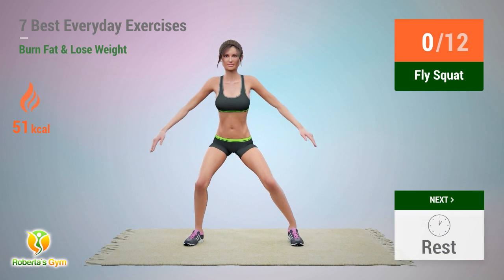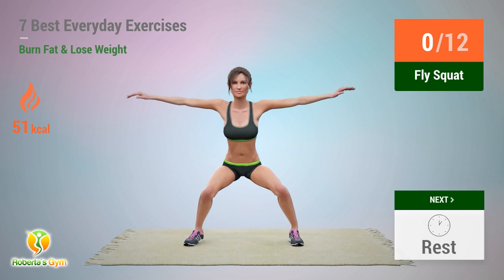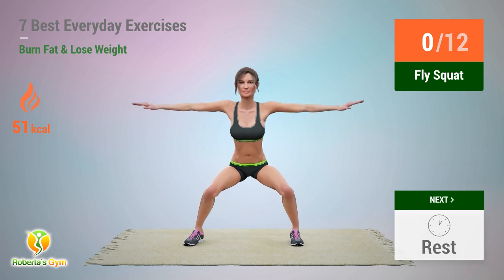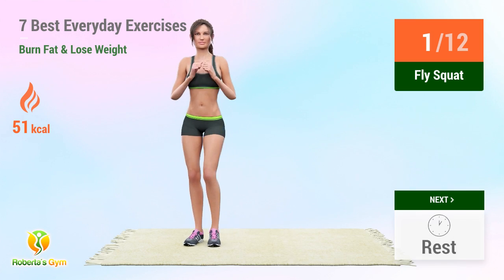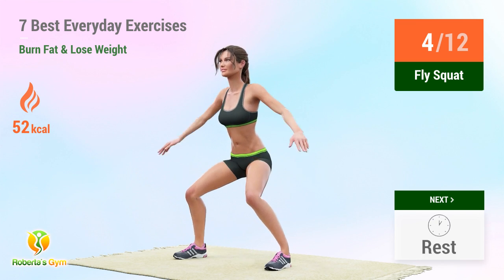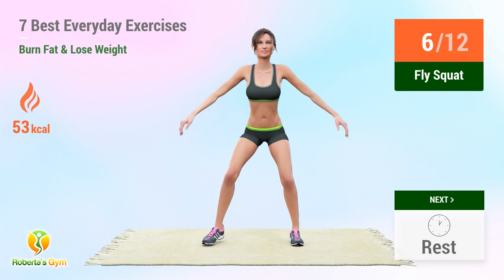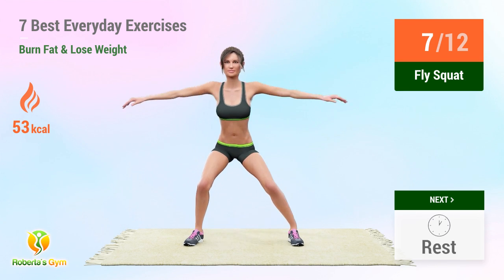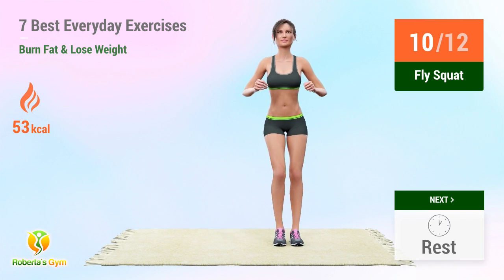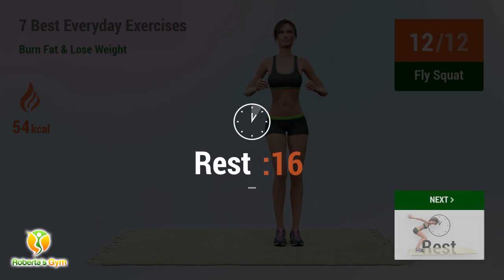Up next: fly squat. In 5, 4, 3, 2, 1, go! 1, 2, 3, 4, 5, 6, 7, 8, 9, 10, 11, 12. Rest time.